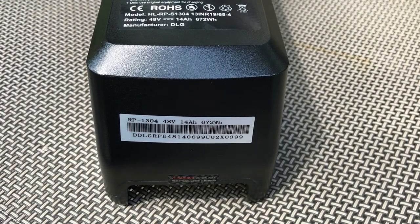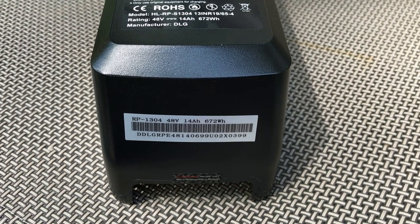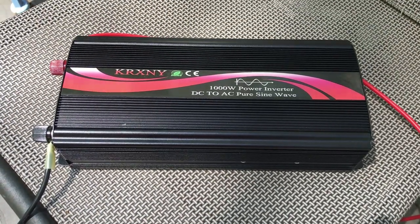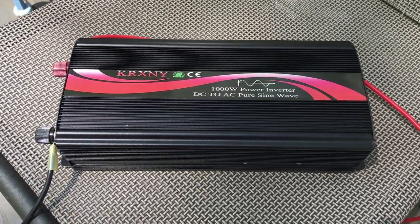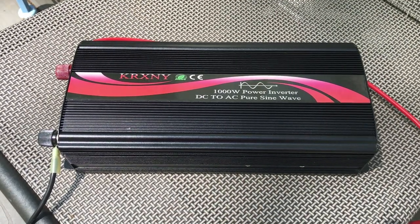People pay over a thousand dollars for a power station that they only occasionally use unless they go camping with it. So today's project: I'm going to see if I can take our RadCity e-bike battery and use it as a power source for a power station. The Rad Power battery is 48 volts and 14 amp hours, or 672 watt hours, so it's pretty substantial. Our RadCity bike takes about 750 watts at full power, so I wanted to find a power inverter that was right around there.